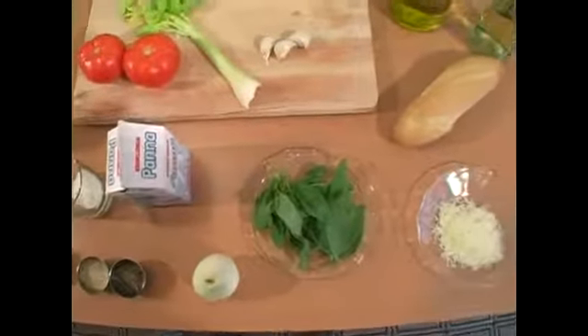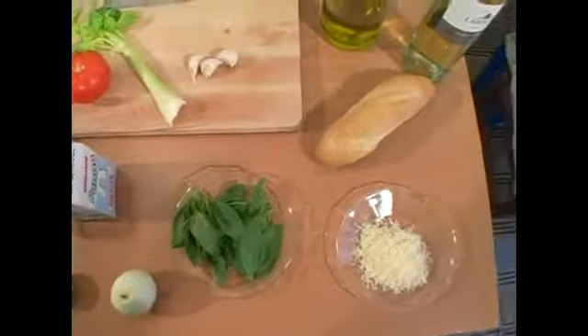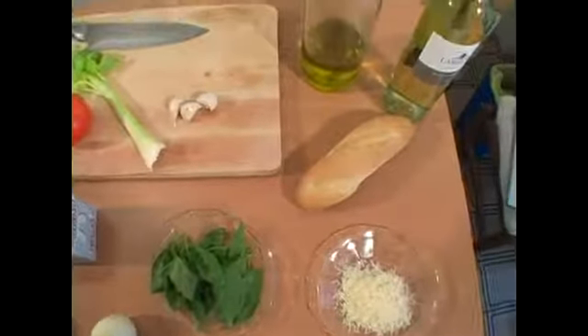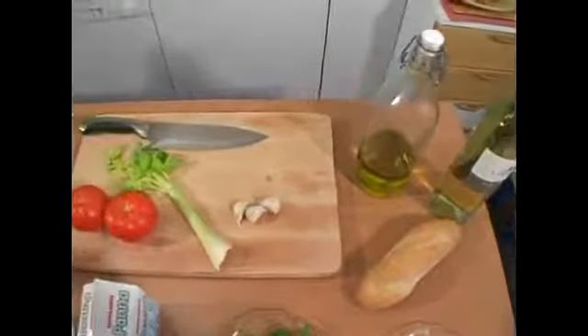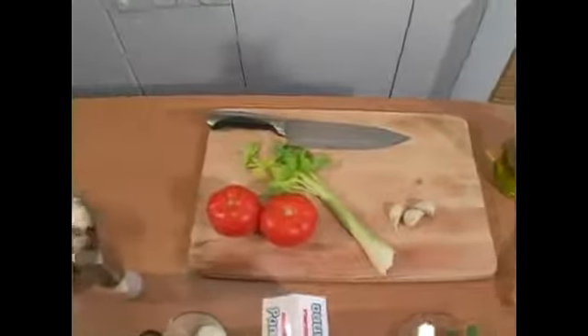1 onion, half a cup of fresh basil, about a quarter cup of shredded parmesan, a baguette, some olive oil, some white wine, 3 cloves of garlic, 1 stalk of celery, and 2 tomatoes.